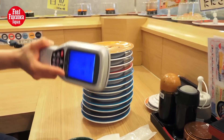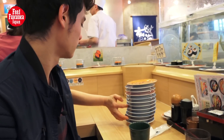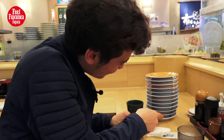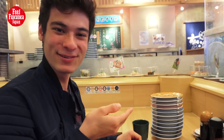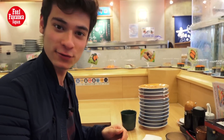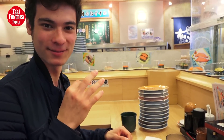Today I ate twelve plates of sushi, so now I'm really stuffed — but it was delicious. I can really recommend you to eat sushi in Fukuoka because it tastes amazing. Try it out.